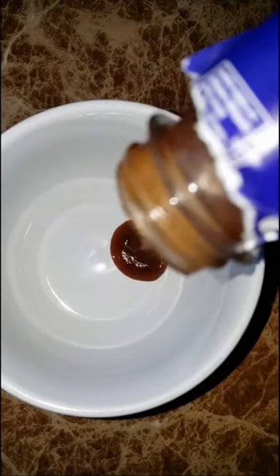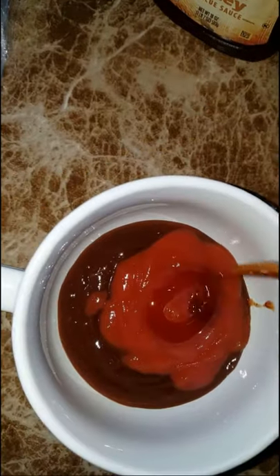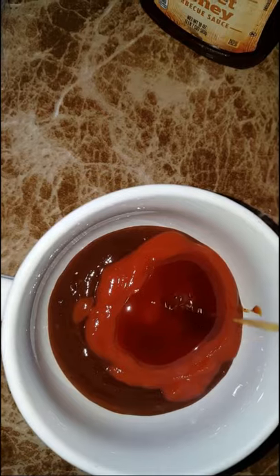For my barbecue sauce, I'm using some store-bought today and I'm going to adjust that up by adding some ketchup and honey for extra flavor. I'm also adding some water so the sauce doesn't dry out too quickly during the cooking process.